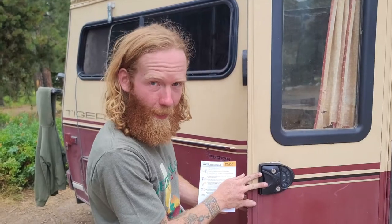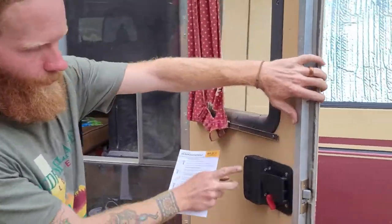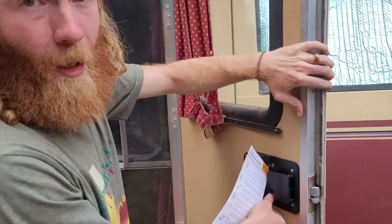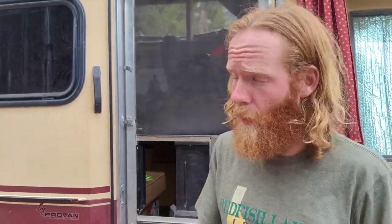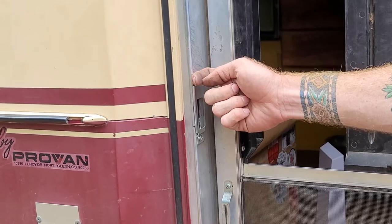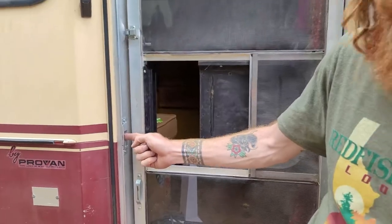We have the lock on the outside, handle on the inside, and deadbolt switch here. A really important thing I found out — especially with our door — is adding the little extender that comes in the pack. This recesses where the lock catches a little further out so it catches better. Once I added this, it's perfect.